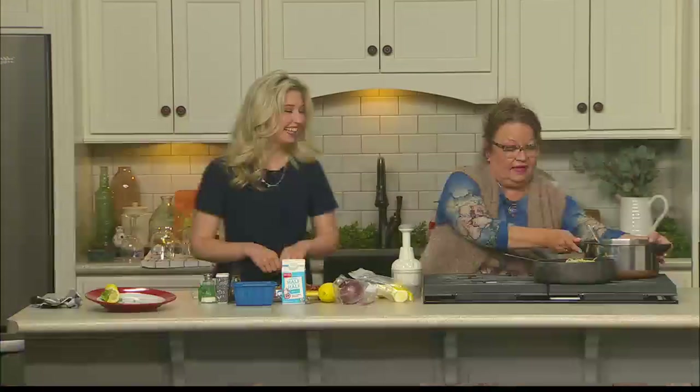Welcome back into the show. Time for a little 814 EATS. We are now in the 814 Kitchen with Miss Chef Janet. You've got a beautiful dinner that is pretty simple to put together today for us. What are we calling this? We are calling this bacon chicken thighs.